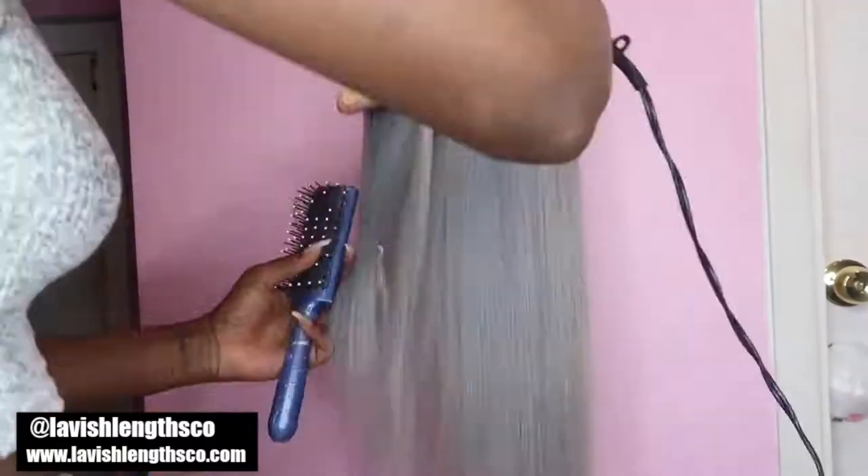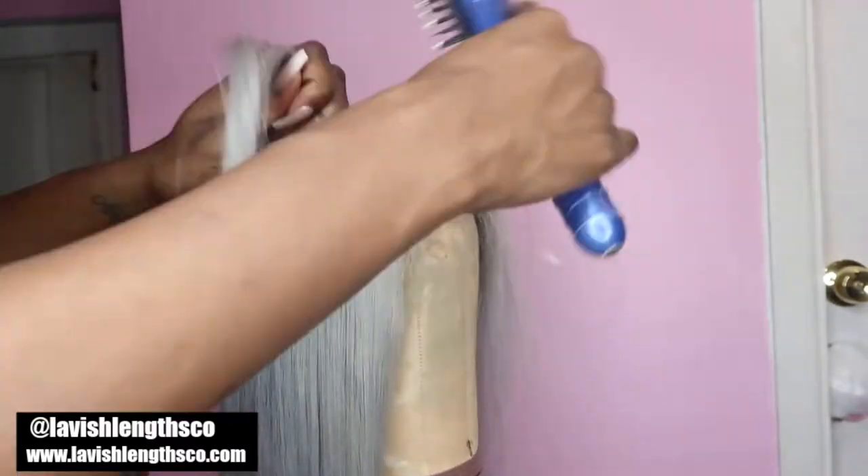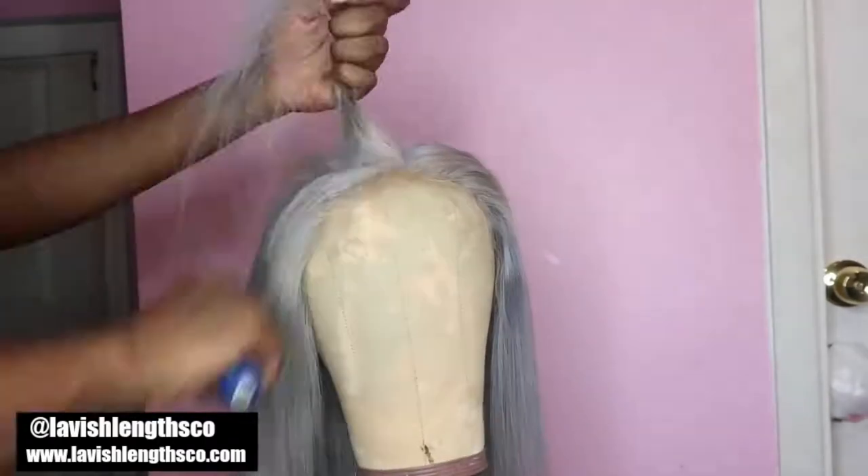Definitely check out Lavish Lengths Co for the back-to-school sale. Let me know down below if you want more hair videos like this and comment what other hairstyles I should try next — I'm open to everything, I love color. Look at the body on this hair — I didn't put any serum or anything in it afterwards, just washed and straightened it. Thank you so much for watching! If you try this color, tag me in your pictures. You can see all the pictures on my Instagram page.